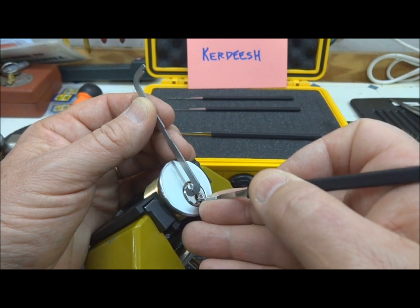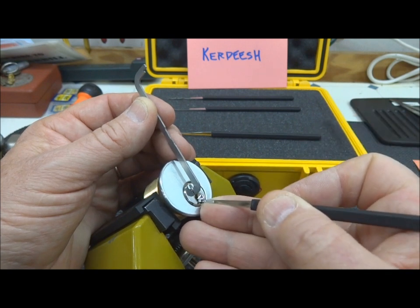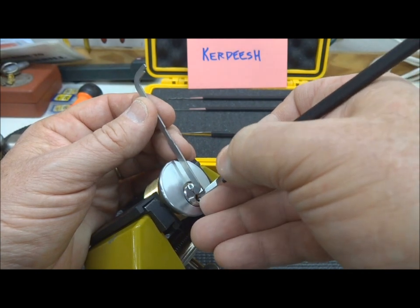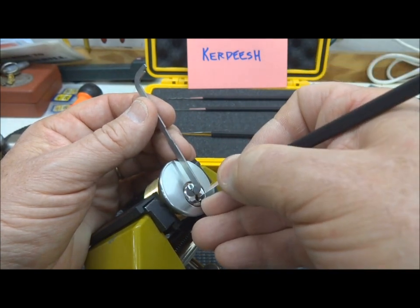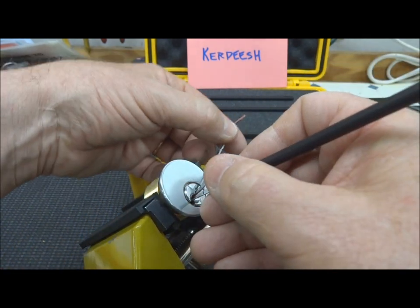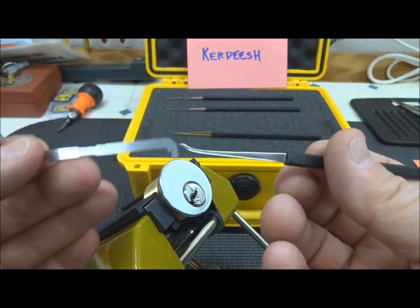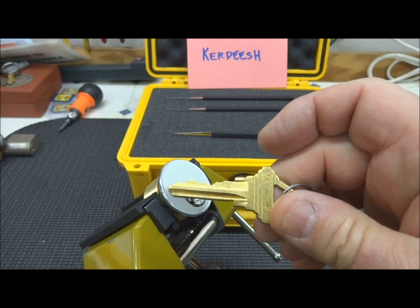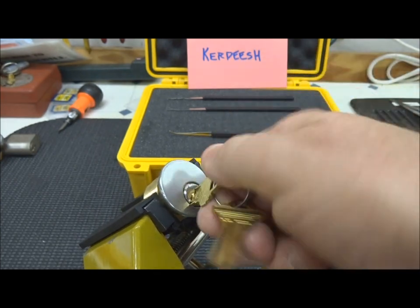It looks like I haven't felt any security pins in there yet. I've got a false set there. Moving to the back, we'll start again. And there we go. I think it's probably no security pins — it's probably just a standard Schlage 5-pinner.